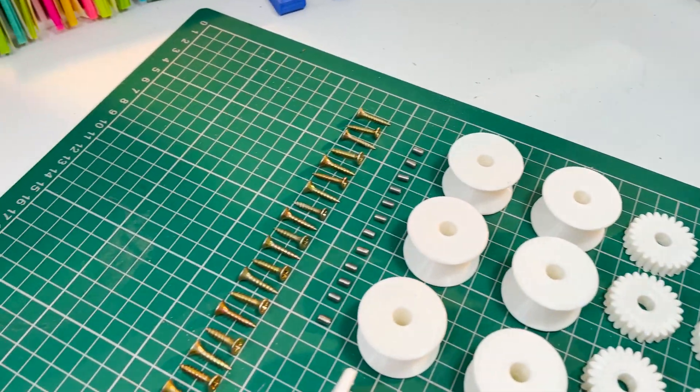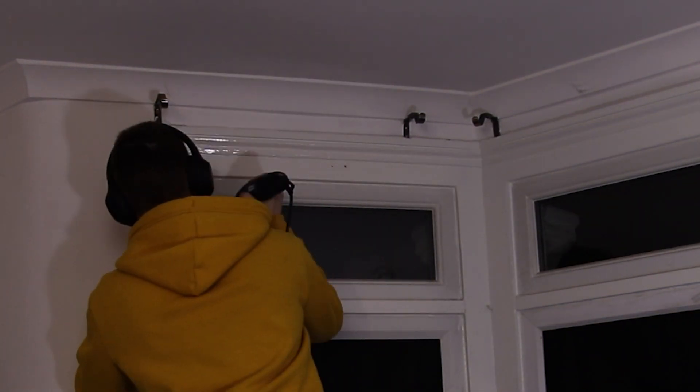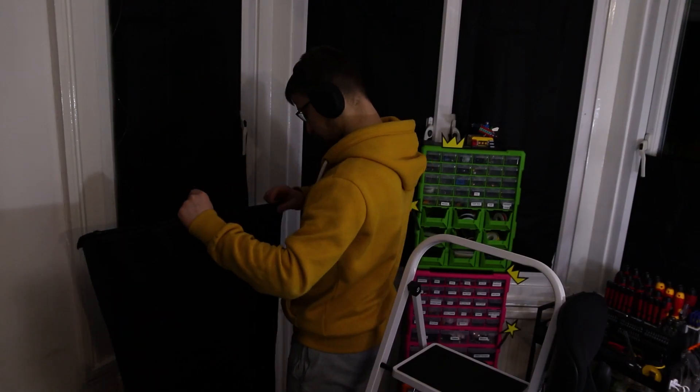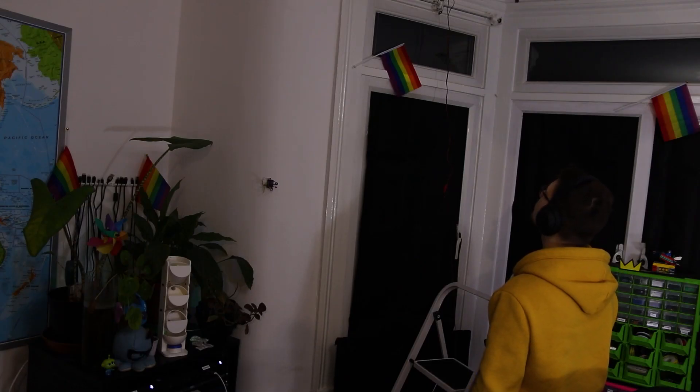A few days later everything had arrived. I had redesigned bits, printed bits, had everything ready to go — laid out right here, and it was beautiful. I was ready to take on this project and finish it in one day. The installation day came. I put everything up to the wall, put little dots where I needed to pre-drill holes. I don't have a drill so I used a Dremel to pre-drill the holes — it's basically the same thing. I mounted all the things, got the fishing line fished, got the curtain attached, and did my first test — and it starts going up. And it's going really well.